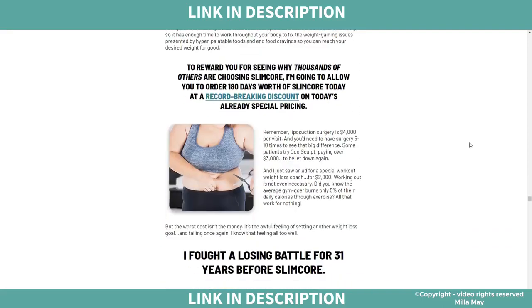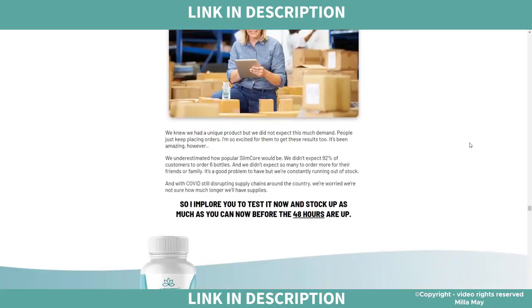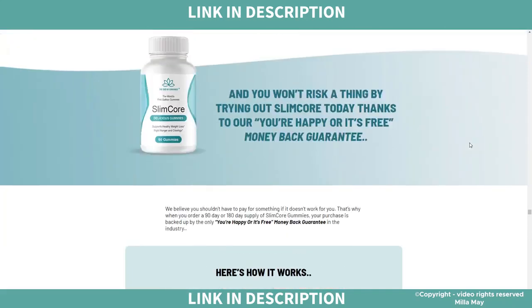On the official website you will be able to read more about the product, the ingredients, and any other questions you may have. You will also see discounts when buying more than one bottle — they have promotions for 3 or 6 bottles. And if you try it and don't like SlimCore for whatever reason, or if you don't get results, you have a 60-day money-back guarantee, which is great!